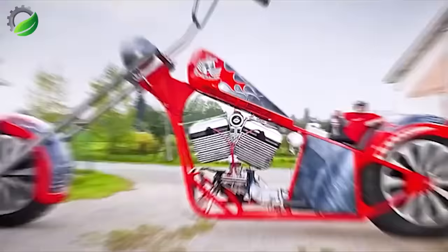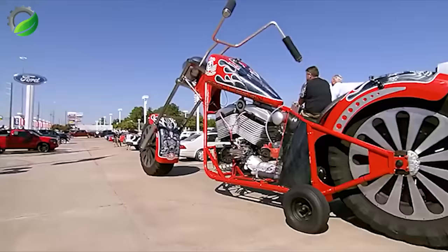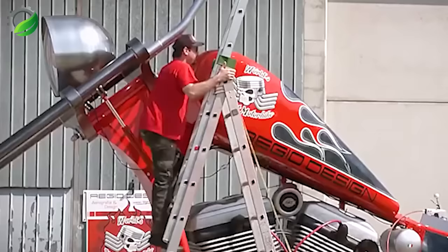This is the car of designer Fabio Reggiani from Italy that won the Guinness World Record award. This is also the heaviest motorbike in the world to date, weighing up to 5.5 tons.